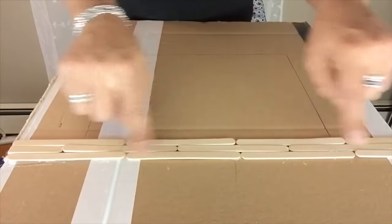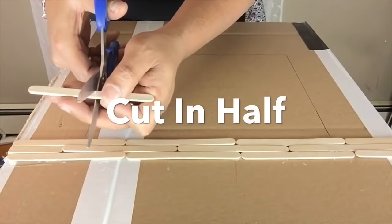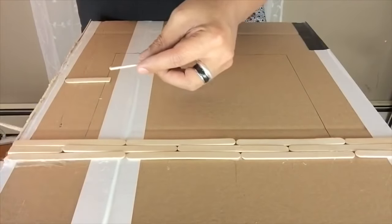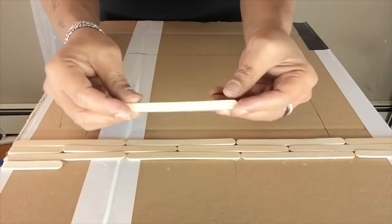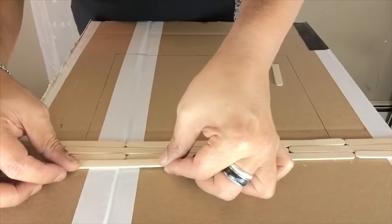On the next two sides opposite from each other, I will be repeating the same steps, but this time I will be placing the craft sticks in a horizontal format and I will also be cutting the edges in half. Placing and cutting the craft sticks in different formats will give this table more of a patio furniture appearance.